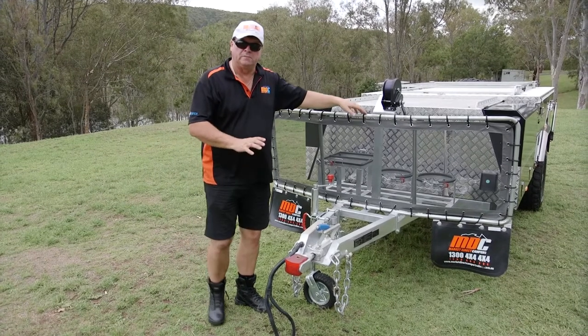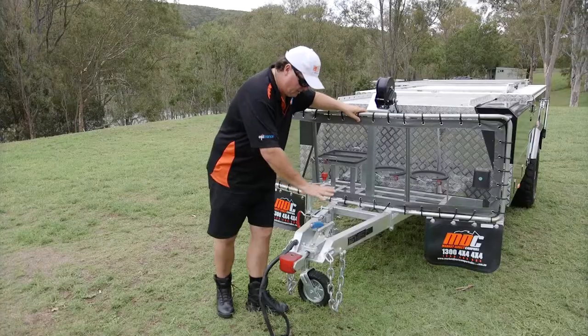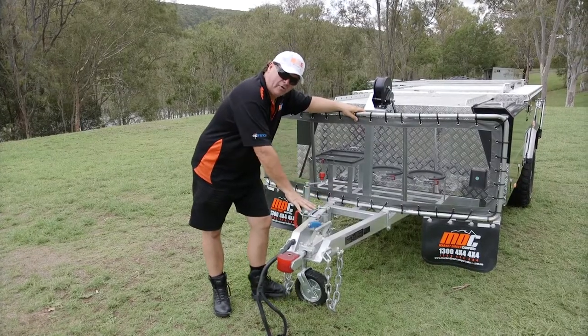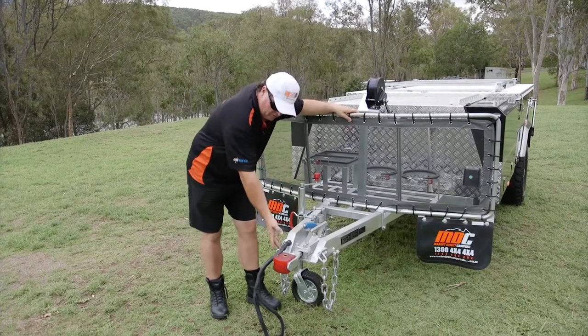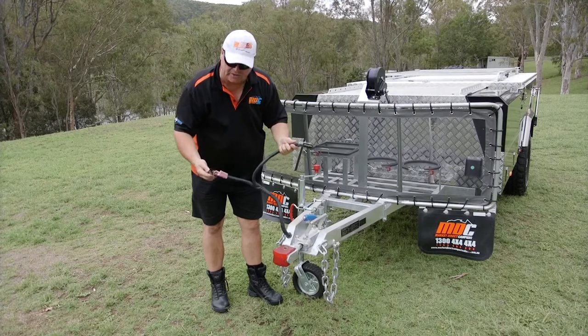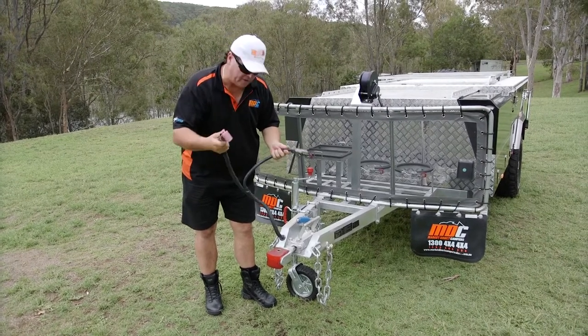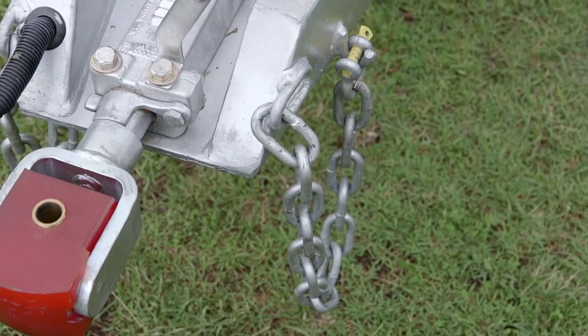We'll start at the front — this is where you're going to hook it up to your vehicle. Poly block coupling, two-ton rated, hand brake. Take it off the vehicle, pull the hand brake on, fold up jockey wheel. We've got our connections here: 7-pin flat plug that controls the electric brakes as well, and an Anderson plug to wire it up to the vehicle to charge as we're going along. Two safety rated chains and shackles.